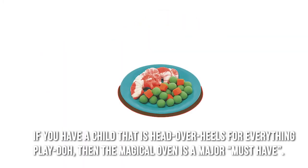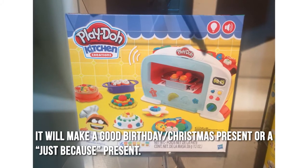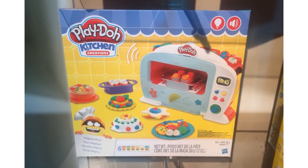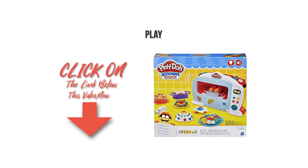If you have a child that is head over heels for everything Play-Doh, then the Magical Oven is a major must-have. It will make a good birthday or Christmas present, or a just-because present. Thanks for checking out our review. To find out more about this product, click on the link below this video now.